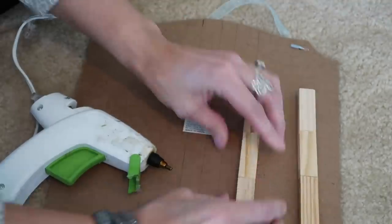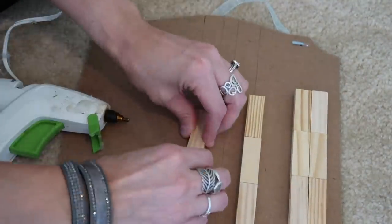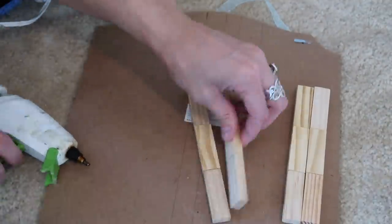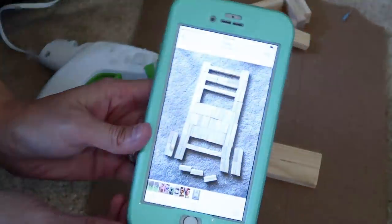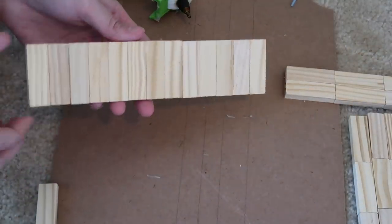I just use hot glue - you could definitely use E6000. This was a little tricky because not all these jenga blocks are the exact same size and shape, so I did redo this a few times on putting some of these together. When I started putting the legs on or the top on, it wasn't matching up.